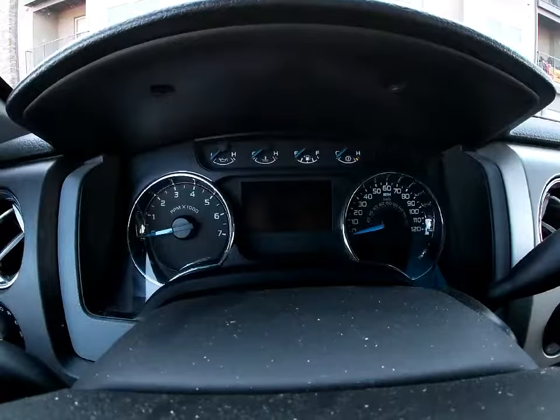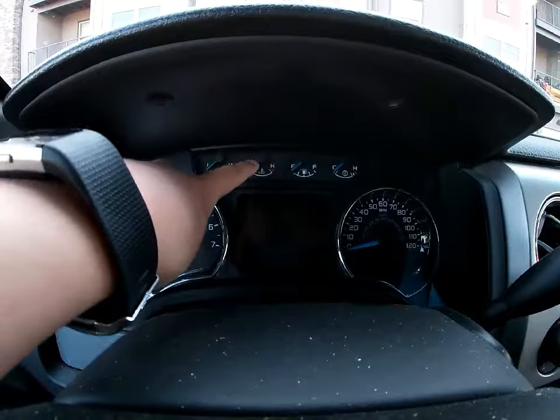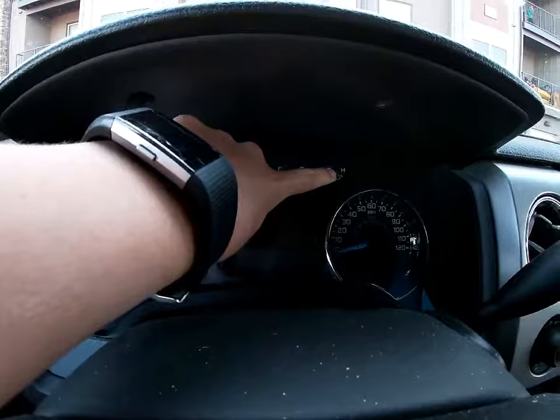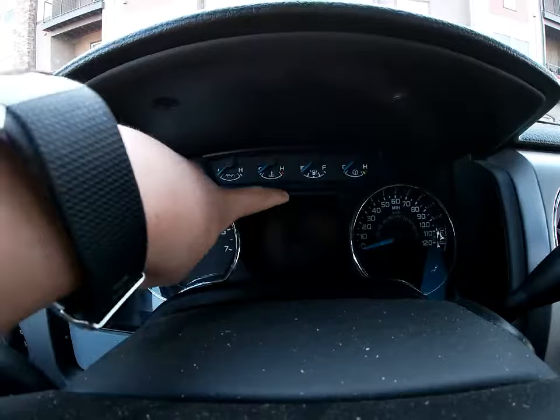Now when we turn on the vehicle, as you will see, the only gauges you have are your RPMs, fuel, temperature — the hot and cold temperature of the engine — your gas tank, and you will have a speedometer. But what lacks on this truck is a speedometer in here, which is available on most new cars now.